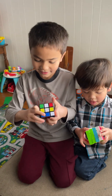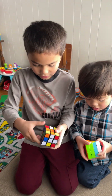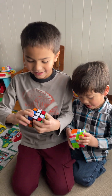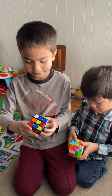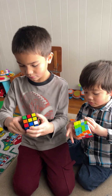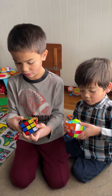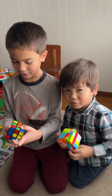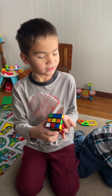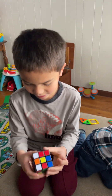Alright, so ready, set, go. Start off with this — green and orange, green and orange — and okay, got that one done.